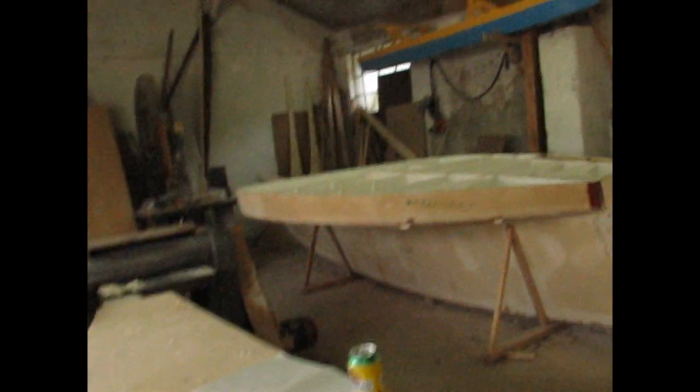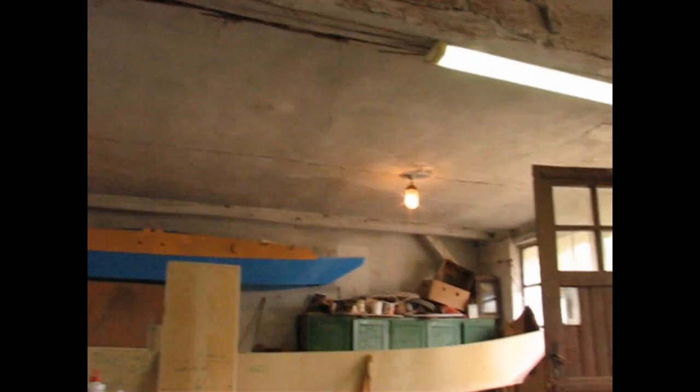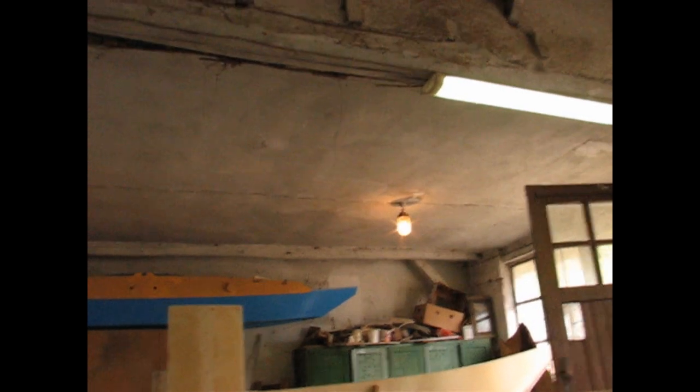The rake of the bows — I really like it. On my second proa I had almost plumb bows with no flare at all. She used to go through waves and would not come up — just no lift. Look at the flare and the good rake here. These bows rise to everything, they smash through waves but they always rise. I really like this boat.